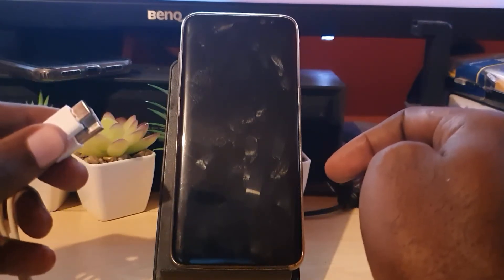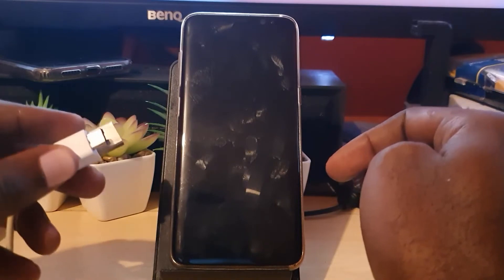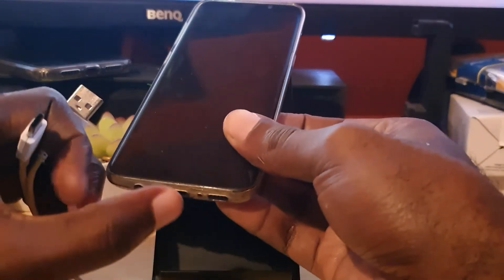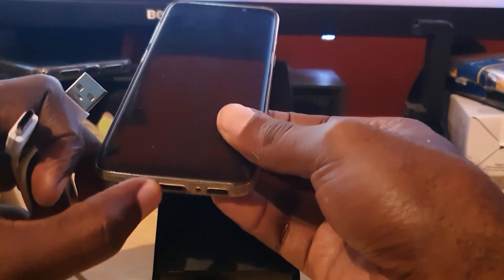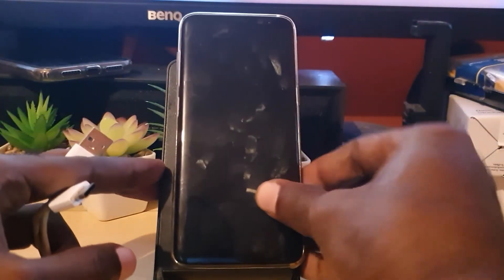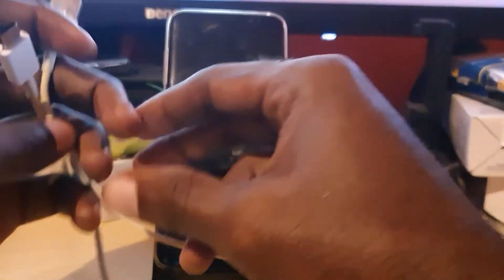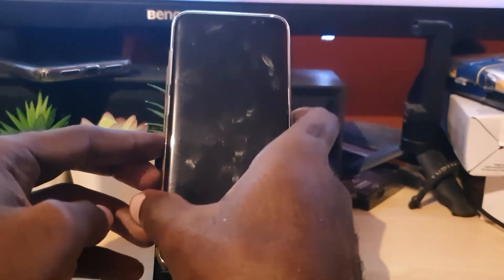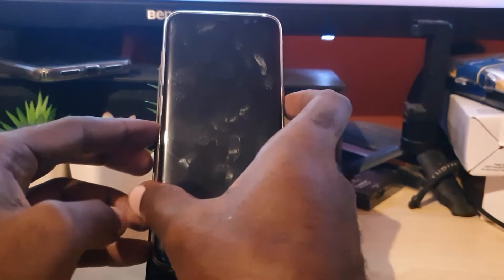You can buy new ones or borrow just to see if that's the fault. If it's the charge port of your device that's preventing charging, a wireless charger should bypass that. Once you're sure your device has a charge, the next thing to try — just in case the device is still not powering on — is the following.